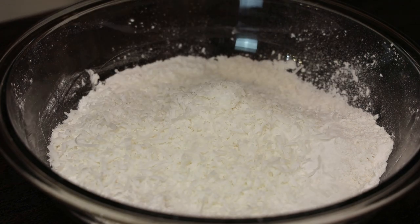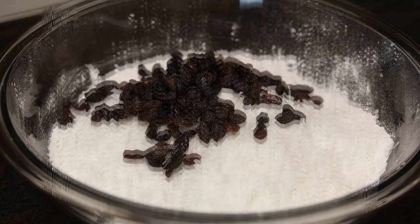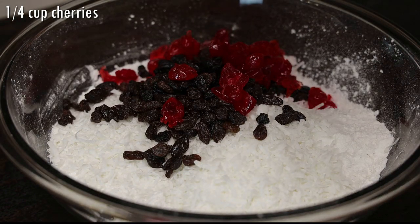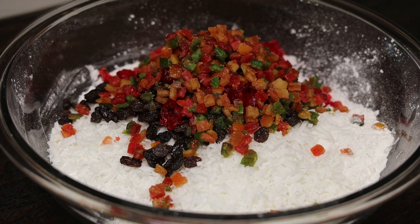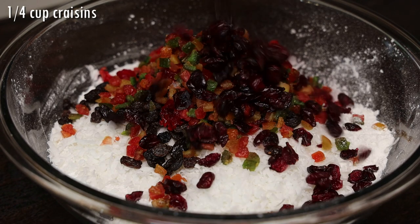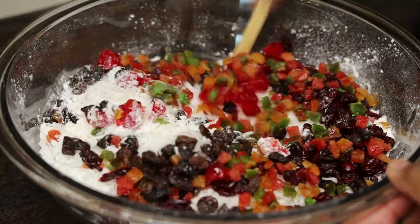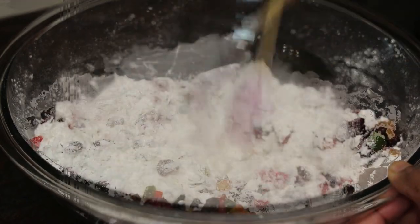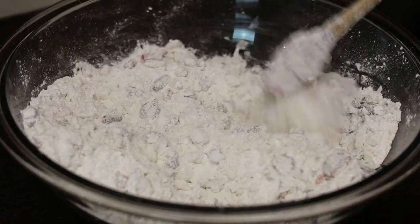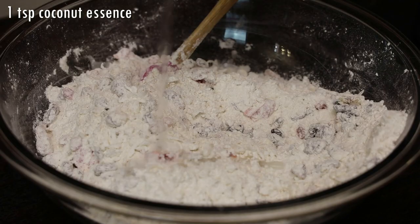Next add in coconut flakes, raisins, cherries, mixed peel, and some craisins. Give it a mix. Once mixed in, we're going to add in some coconut essence — you can also use vanilla or mixed essence if you like.